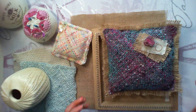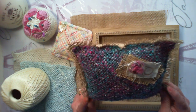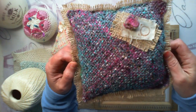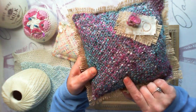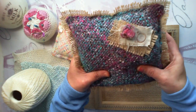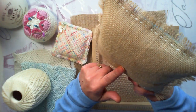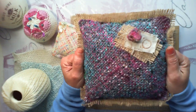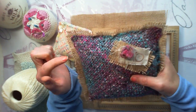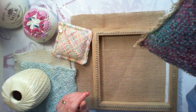Hello everybody and welcome back to my channel. Today we are doing a really quick and simple tutorial on how to make one of these stinky little pillows, made from one of your pin loom squares. This one's an 8-inch one, and some hessian — that's all you need, well, you need some fiber fill too. Really quick and simple, fragranced with essential oils, so you can pop them on your pillow and it will make everything smell delicious.